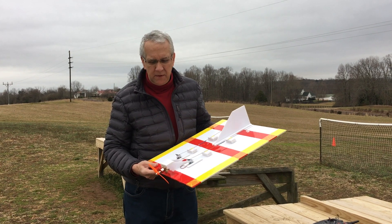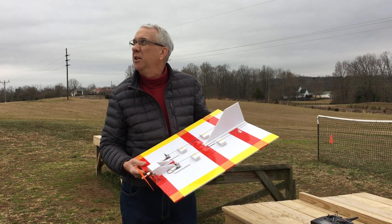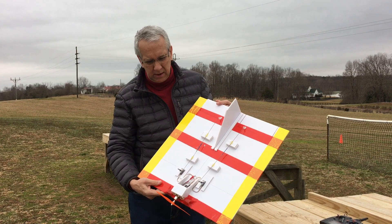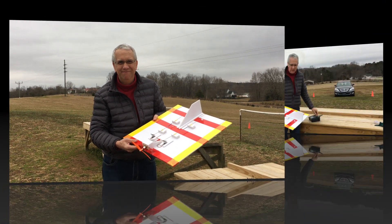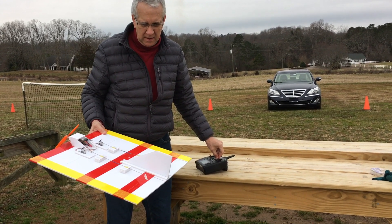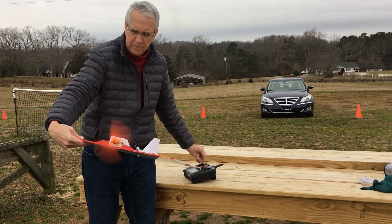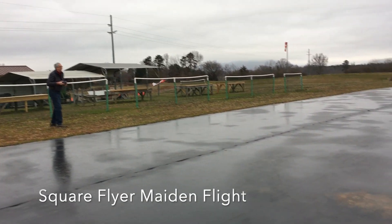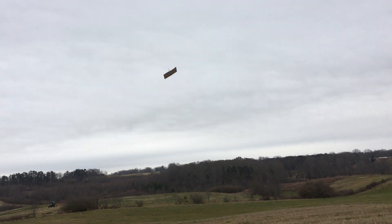We're out here at the field for the test flight of the foam square. It's a beautiful day to fly — no wind, and the clouds would be good for photography. We're here by ourselves, so we'll give this a shot to see if this thing flies. All right — this is up, down, left, left... or left then right. It's flying!